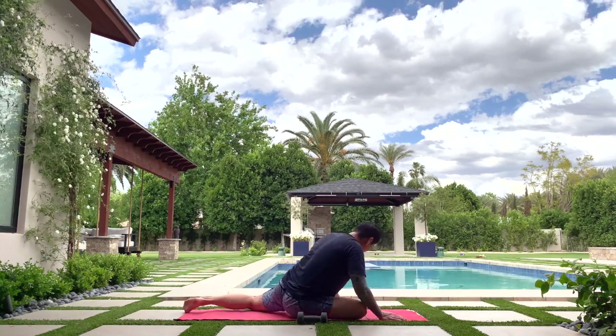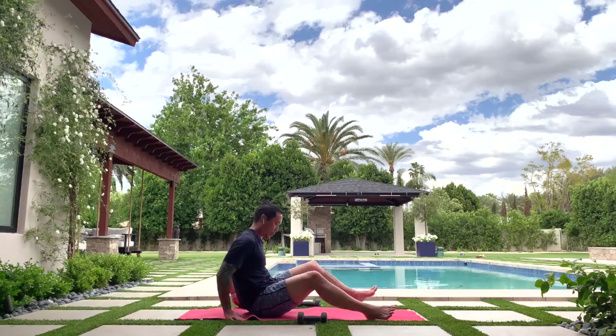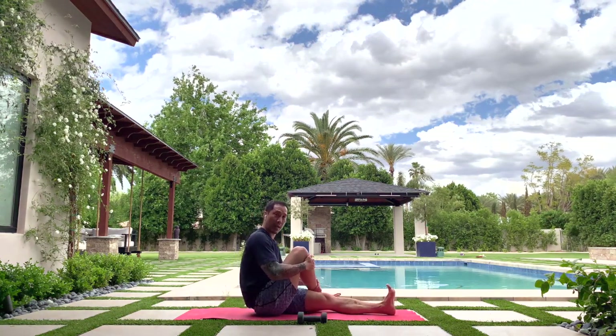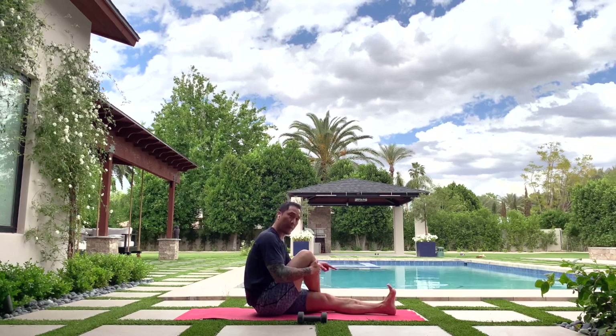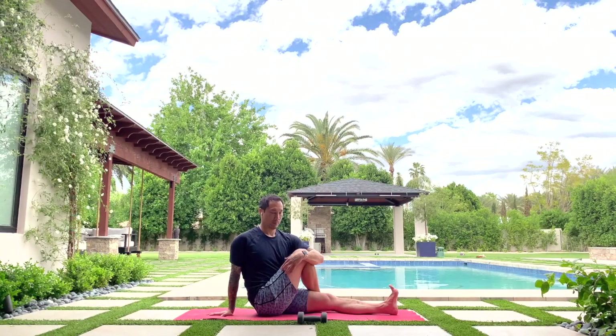Carefully let it go into a seated twist. Left leg straight out in front of you — bend your right knee in, right foot on the outside of your left knee. Hug in that right knee, sit up tall, right hand behind you, press the chest up and twist. Hugging in the right knee, turning to the right, left leg is straight with toes pointing up. My spine is straight — breathe. Let it go and do some windshield wiper legs side to side.